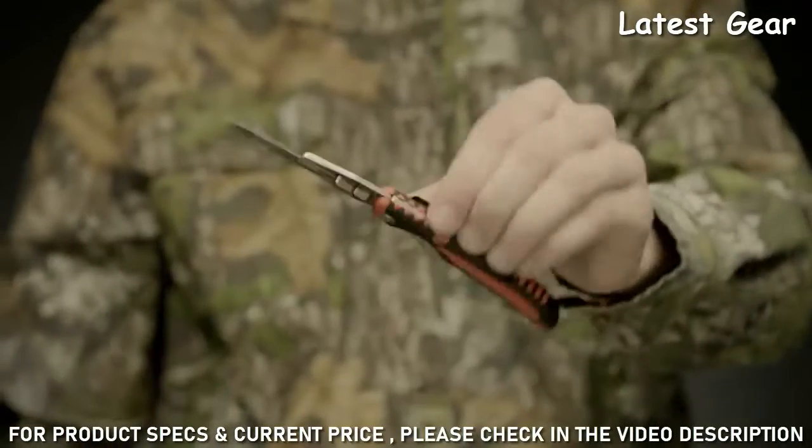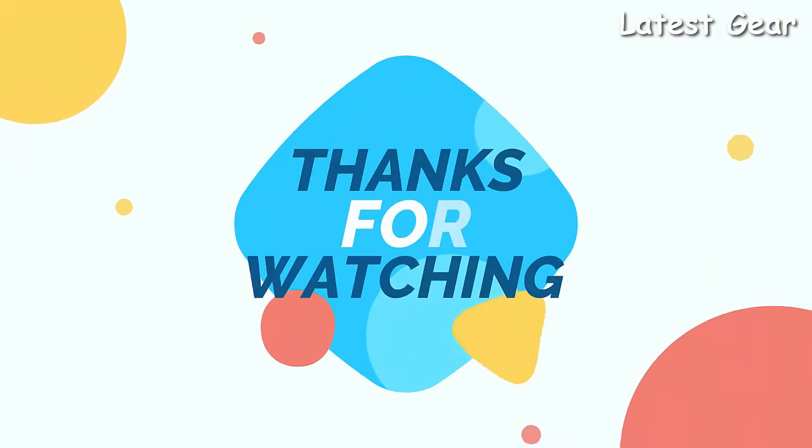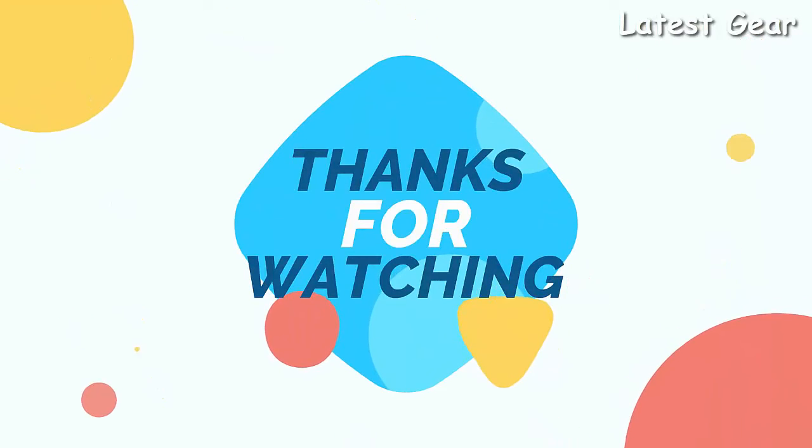Safe, reliable, and never dull — this is the Vital Pocket folder. Thanks for watching. Product buying link given in description.